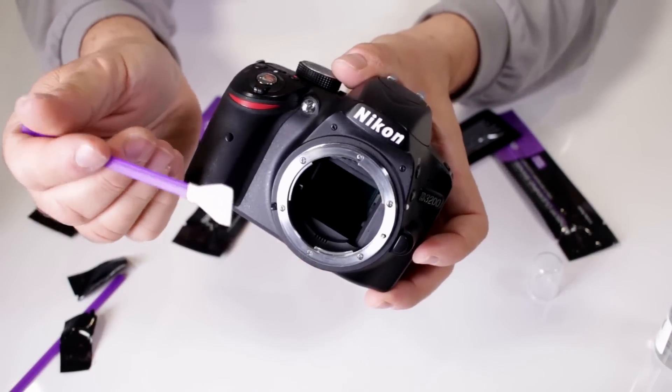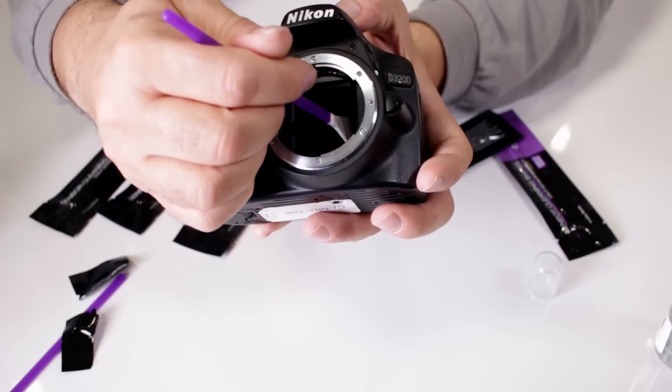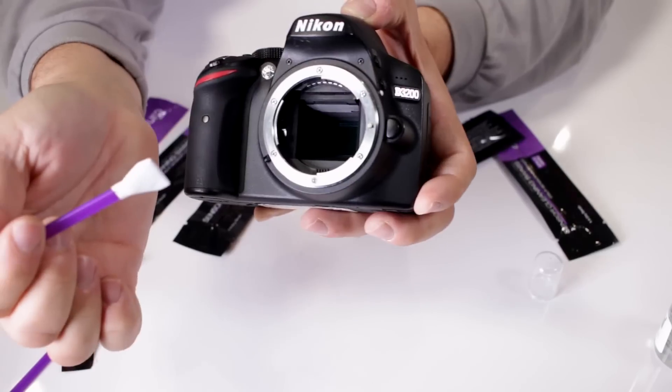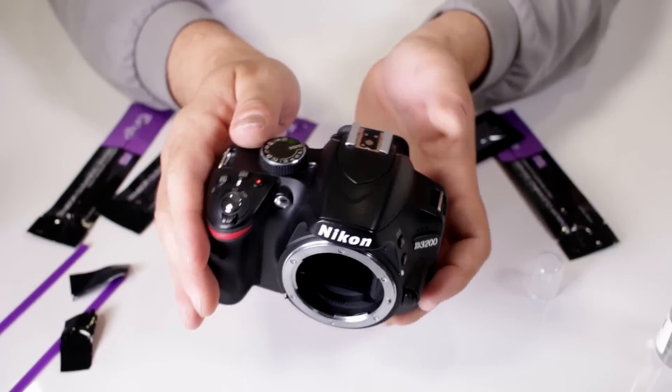Now go ahead and use another completely dry swab, because you don't want to reuse them — that way you don't run the risk of getting more dirt onto your sensor. In the same direction, just swipe it across to remove any excess moisture that might be on the sensor.